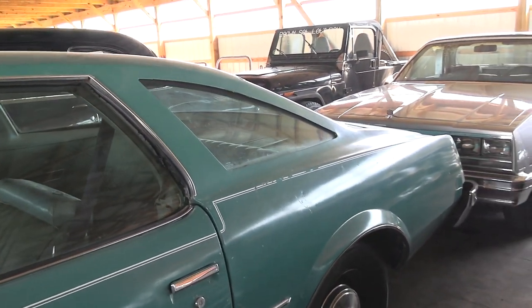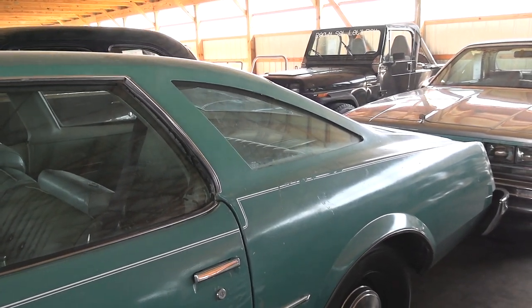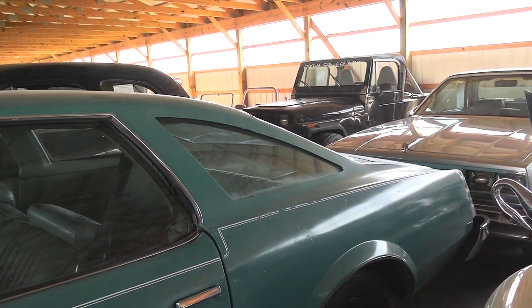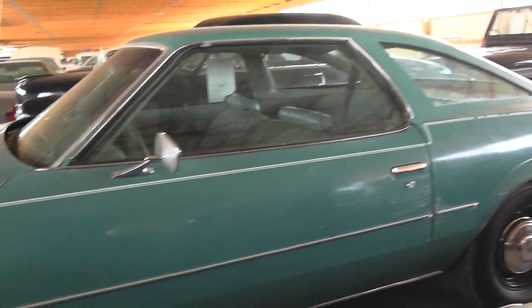You'll notice the styling of the rear part of the vehicle — it's almost like a fastback style. And that style is shared between the Oldsmobile, the Chevy, and this Buick version. They all have a very similar appearance at the back.